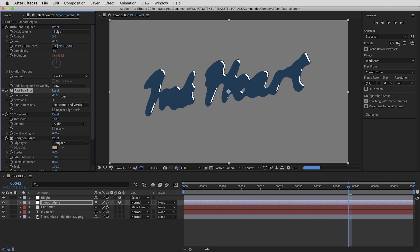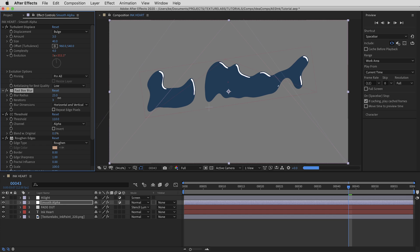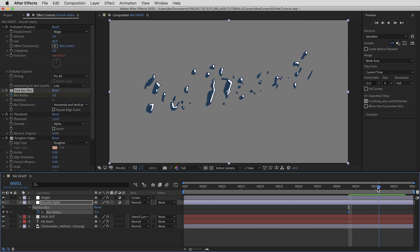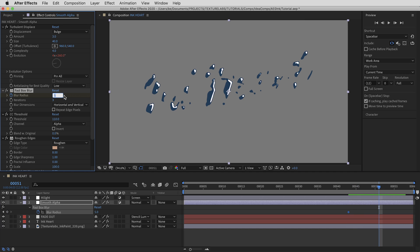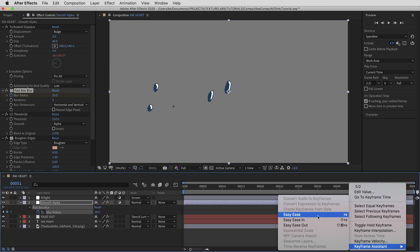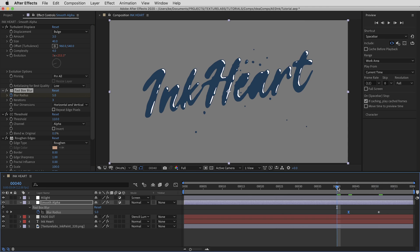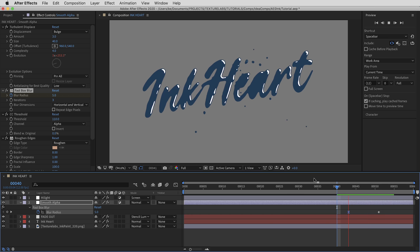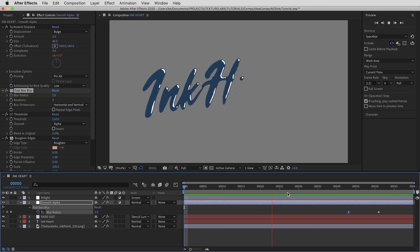We can mess with some of the Smooth Alpha values too. If I crank up the Fast Box Blur it starts to melt things into bigger pools of ink. I'll set a keyframe with the value at 5 where it started, then as the transition happens key it up to about 20. I'll right-click and ease that keyframe so it ramps in — that creates a subtle but more organic-looking transition.